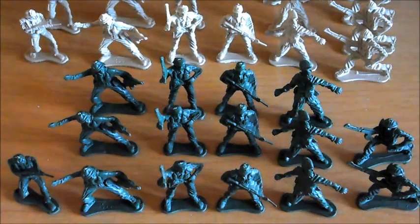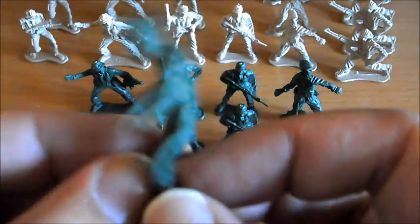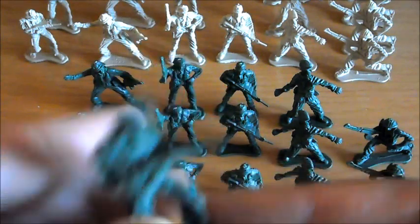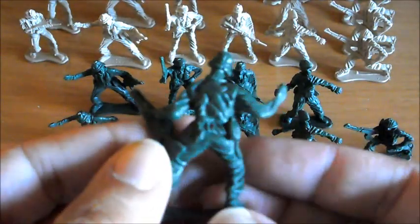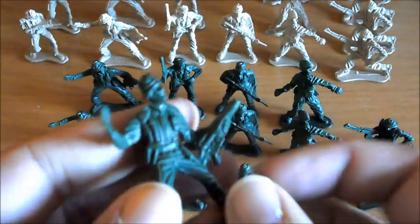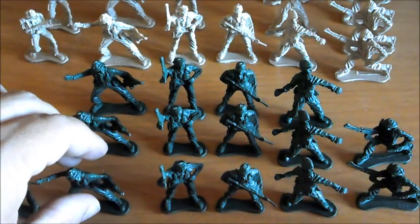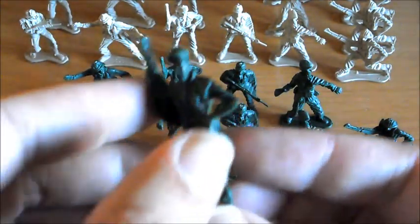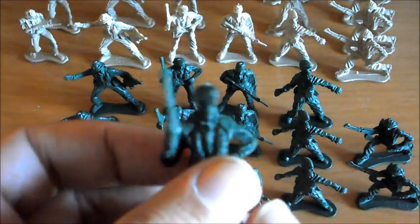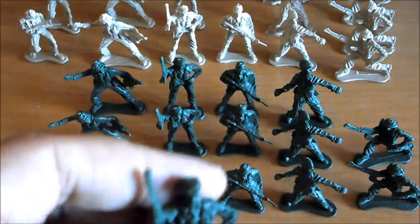Hay 15 soldaditos y tienen 7 poses diferentes. Aquí tenemos al de la escopeta, que está bastante bien. Al de la ametralladora con la granada, que también está bastante bien. Pintamos uno de estos en algún capítulo, ya que como sabéis todas estas miniaturas se pueden pintar sin ningún problema. El que sería el sargento, también está bastante bien detallado, con la boina típica de sargento, sus pertrechos, los cinturones y tal.